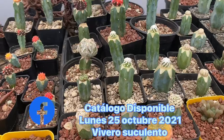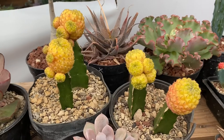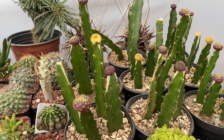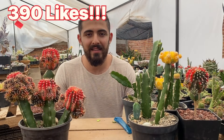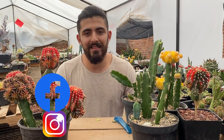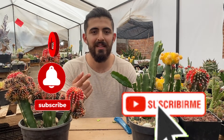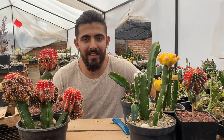Por si les interesa alguno de los que están viendo, estarán a la venta en la página de Facebook. Ya será todo por el video de hoy. Espero les haya gustado y servido de algo. La meta de likes en este video va a ser de 390 likes — el anterior llegó muy fácil a la meta. Para seguir haciendo la serie de un video diario por un mes, síganos en nuestras redes sociales. Los dejamos los enlaces en la descripción: nuestro Instagram, Facebook, el Facebook de mi hermana Chade, mi Facebook personal y mi Instagram. ¡Que tengan buen día!